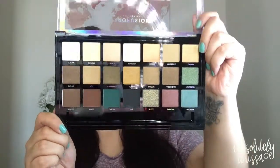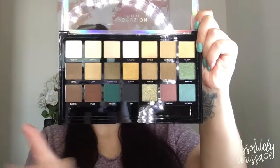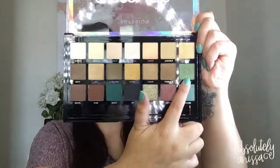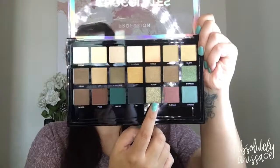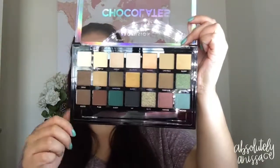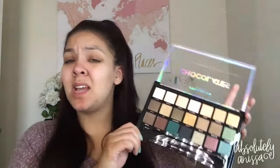I honestly bought this palette because of this color right here, this one, this one, and this one down here — these colors really drove me to buy it. And also it was ten dollars, so I was like, heck yeah, ten-dollar palette, let's get it. So the face is already primed.